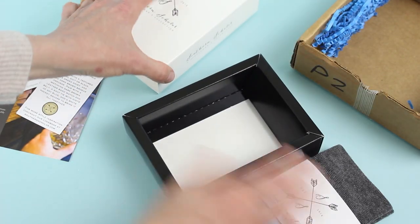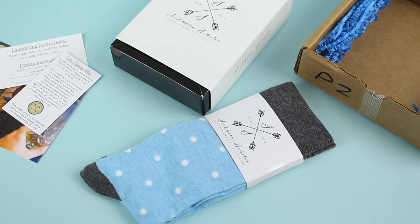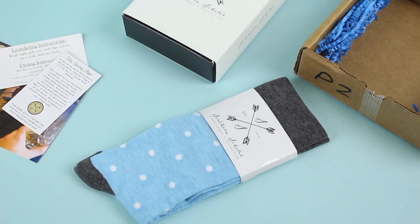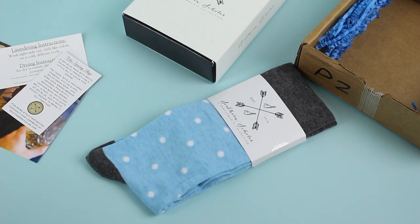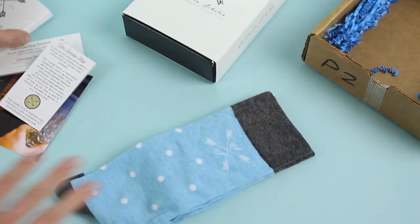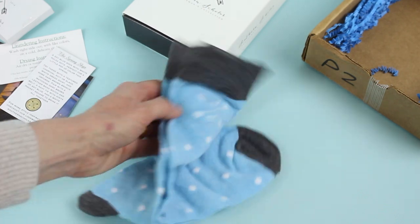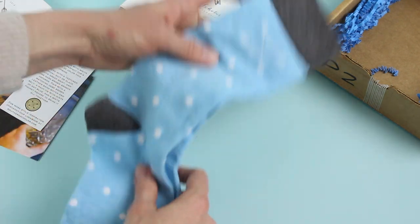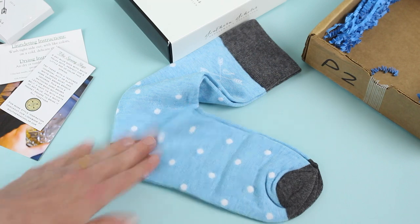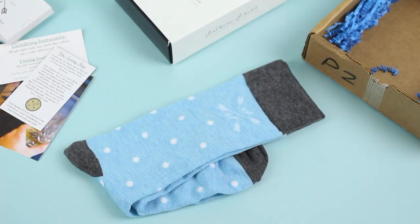Here are the socks. I absolutely love them — I love this color, I love that it's spring, I love that it's getting warm out. I love that we are transitioning from all the darker colors to the brighter, happier colors. I'm also a huge fan of polka dots. They do have the Southern Scholar logo on either side of both socks, and I love that they have a different color on the toe, the heel, and at the top.